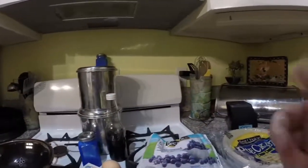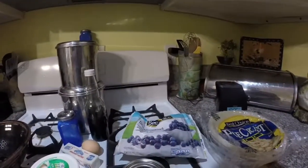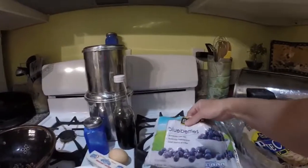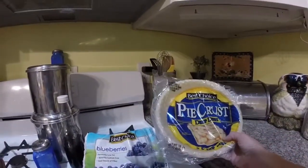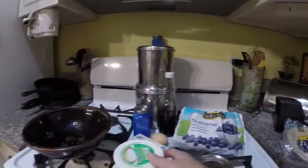Hey, welcome back to me being cheap. In this video I'm going to make a blueberry pie recipe that was featured in a YouTube channel that I watch. That YouTube channel is called The Fundamental Home.